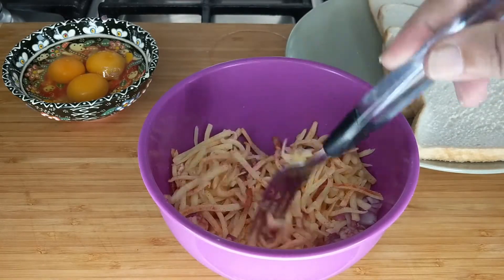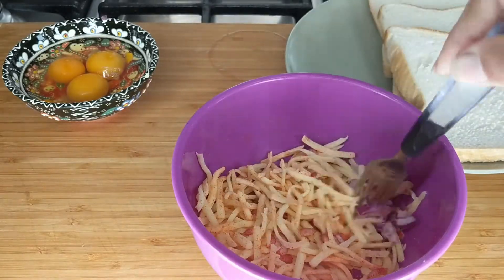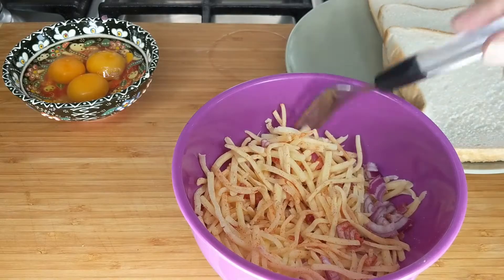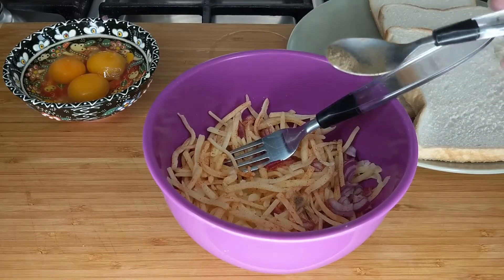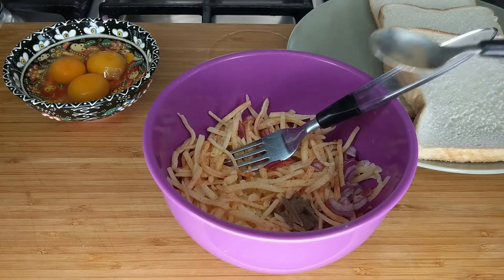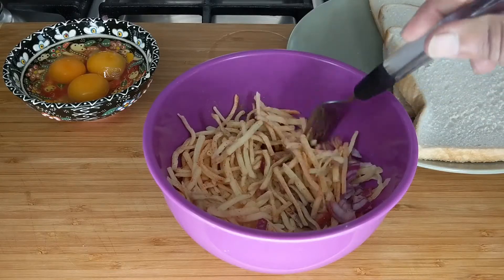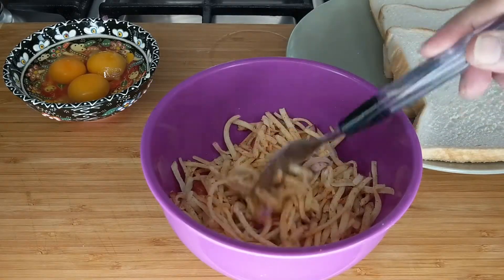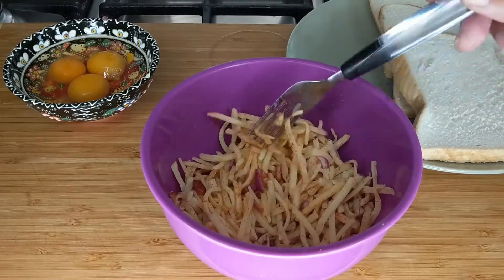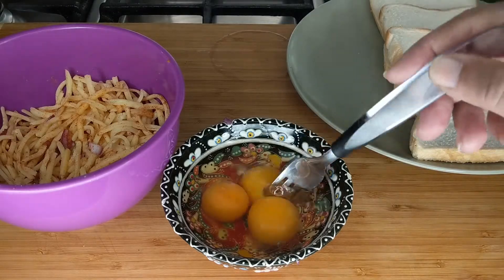And half a teaspoon of black pepper powder as well. We're going to mix everything so it's all well combined. Here I have three medium size eggs and I'm going to go ahead.